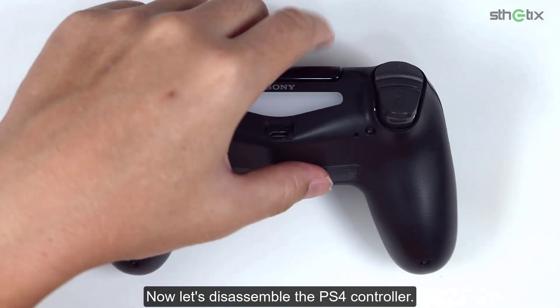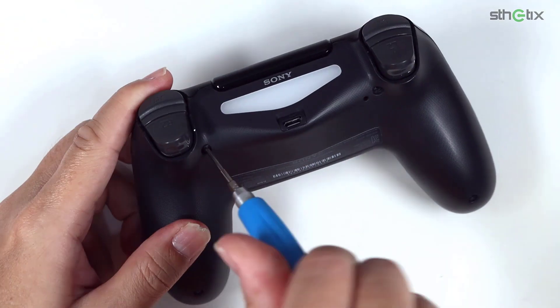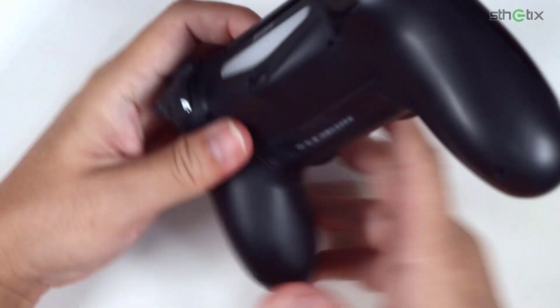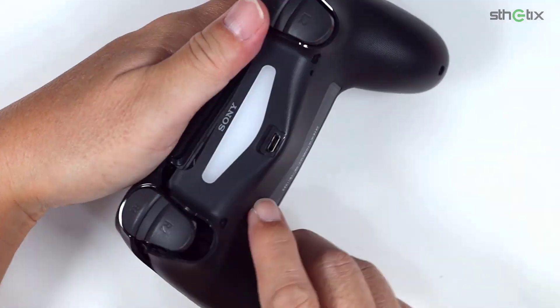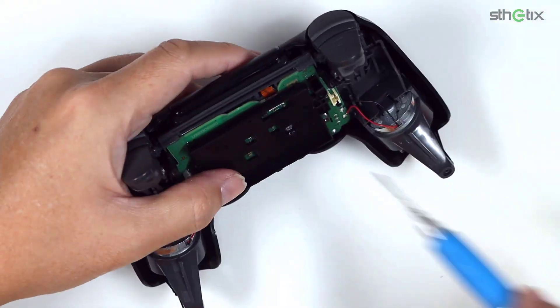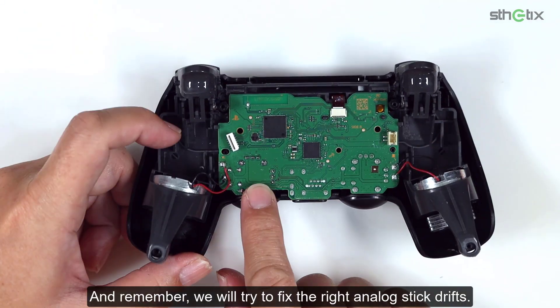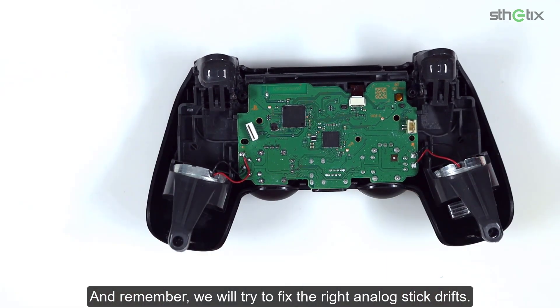Now let's disassemble the PS4 controller. Remember, we will try to fix the drifting issue on the right analog stick.